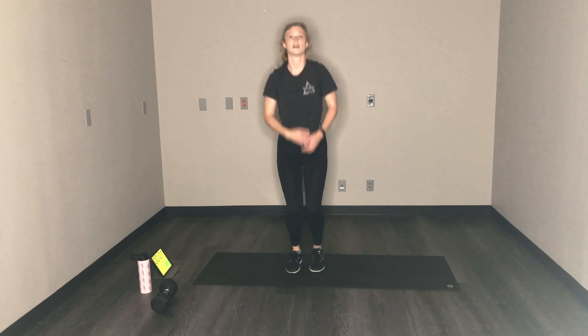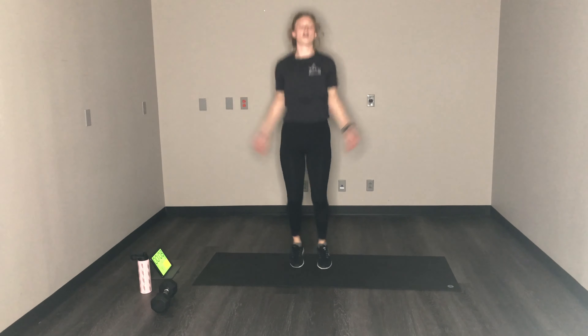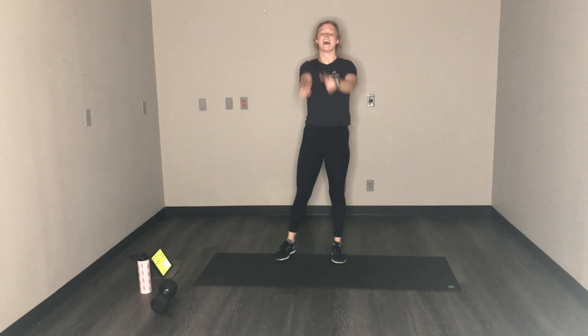And now we have jumping jacks for the final time. Jumping jacks last time! This is it, power through it. We're almost done. We got this. Come on — three, two, one. And we are done!